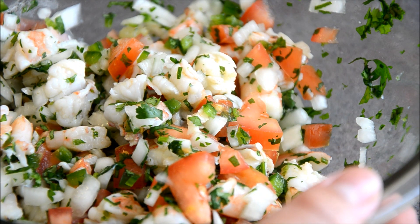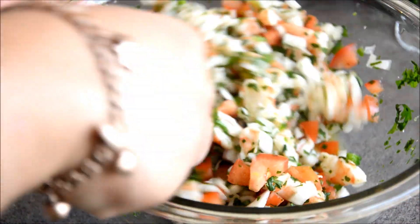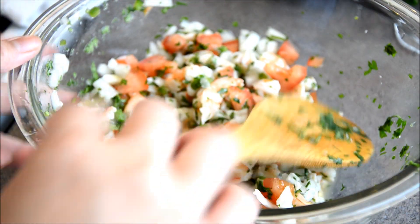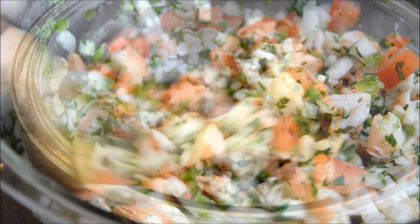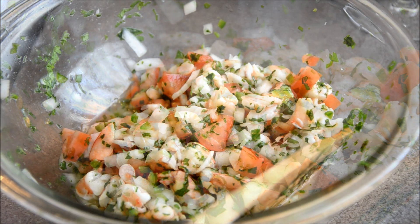After you mix it, you're going to cover it with plastic wrap and put it in the refrigerator for about half an hour. You will see that juice comes out from all the vegetables, and after half an hour the flavors will blend together nicely.